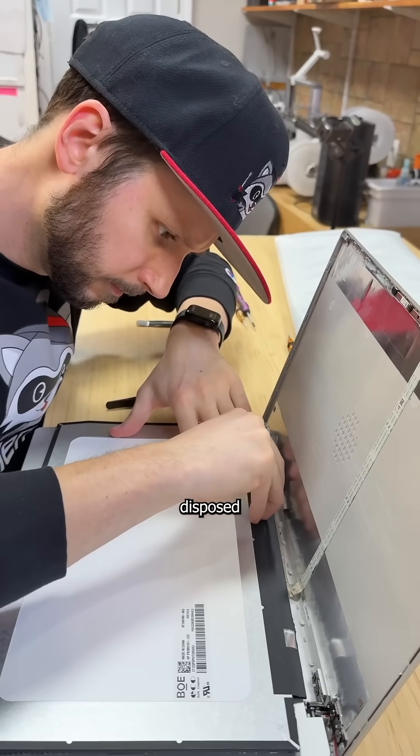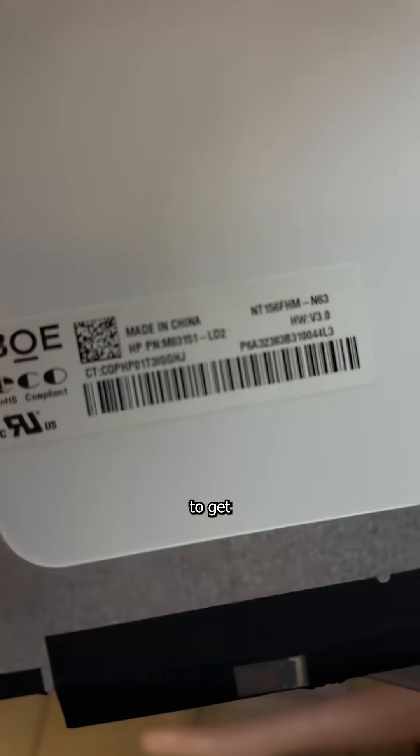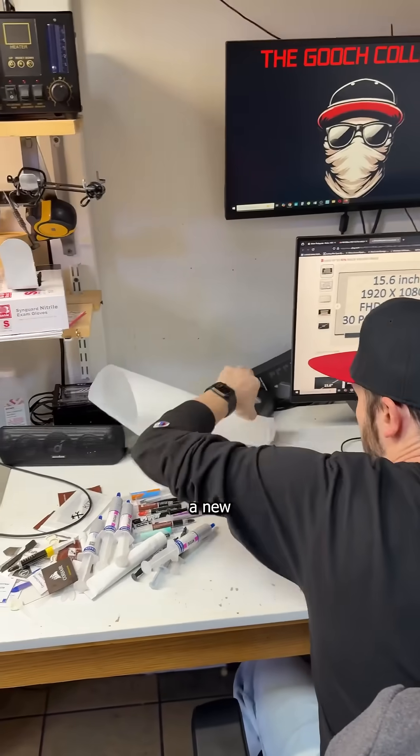Once Lupe's body has been disposed of, I can finally disconnect the screen to get the part number, which I then use to order a new one off eBay.